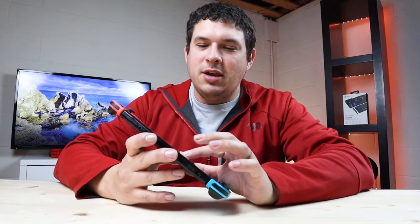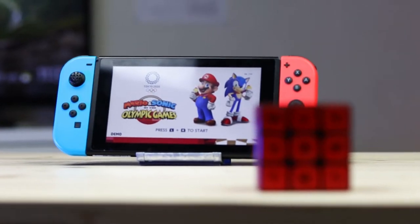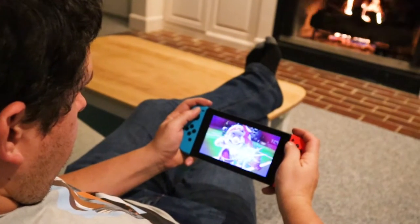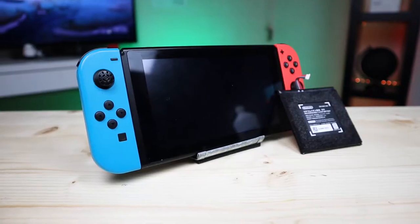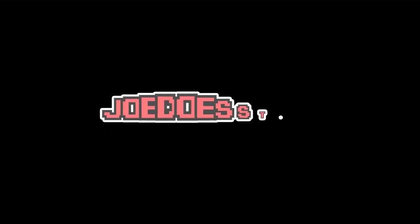What's up guys, Joe here. Today we're going to be doing something cool — I'm going to be showing you how to change the battery in a Nintendo Switch. We all know how important the battery is during long game sessions. I'm going to show you how to prolong that battery life, put a new battery in, and get that same reliability you got from your Nintendo Switch when you first bought it. Let's get started.